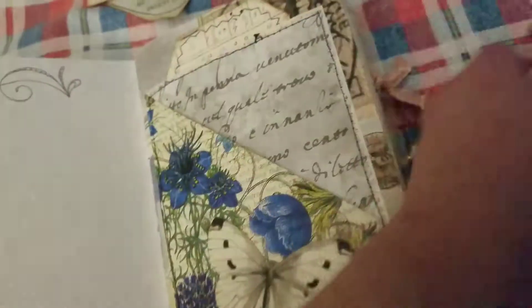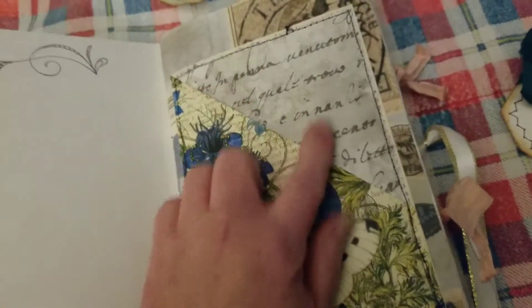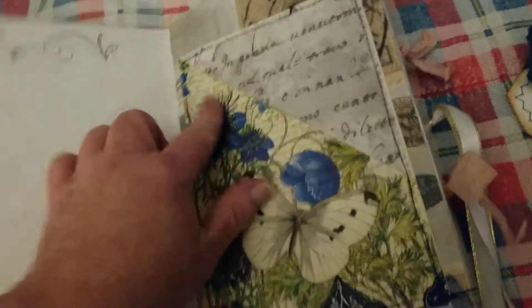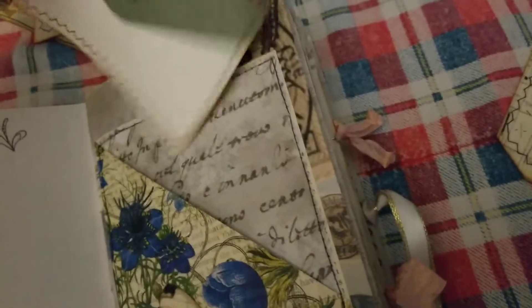Cover — the glassine bag from the Papered Sole on Etsy — with a journal card from the kit and a journal card that I've made. Here's a fold page pocket, and I've napkin decoupaged the butterflies from the kit. We're going faster — a butterfly that I found in my stash.